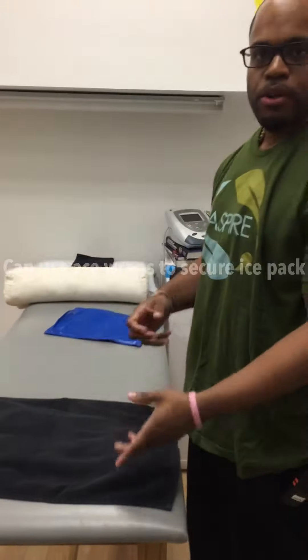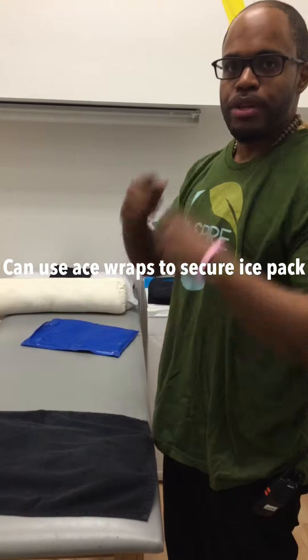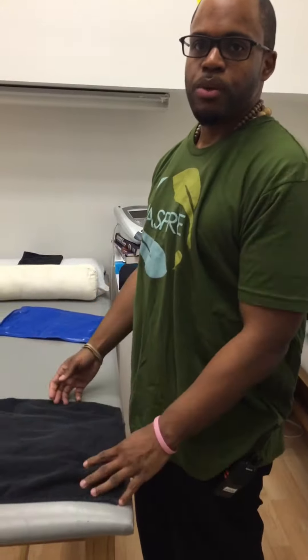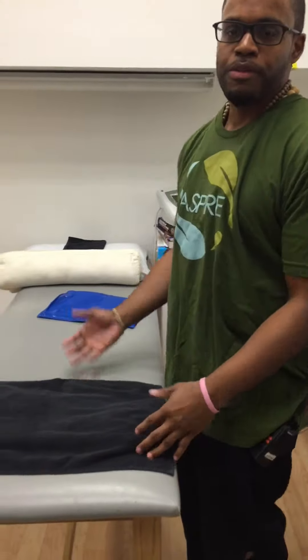We can use a strap also to keep the area secure, whether it's on the neck or the lower back or the knees, again depending on what the therapist wants to do. But that's the specificity.